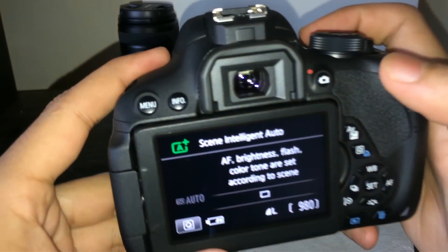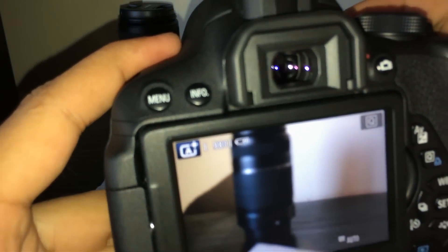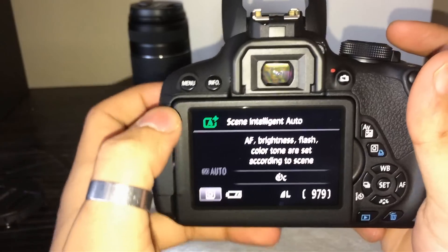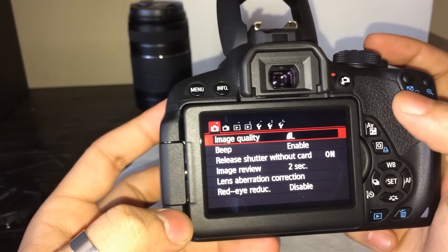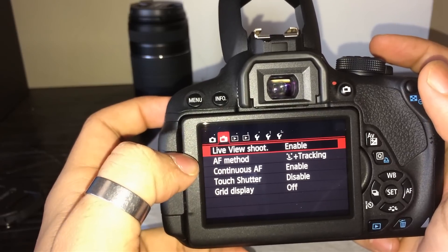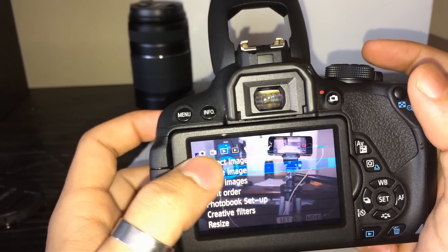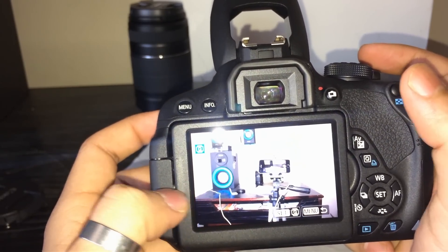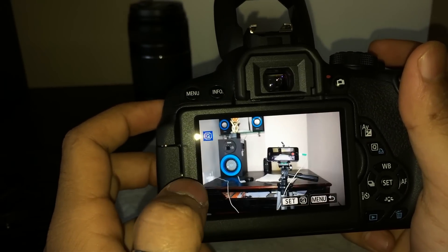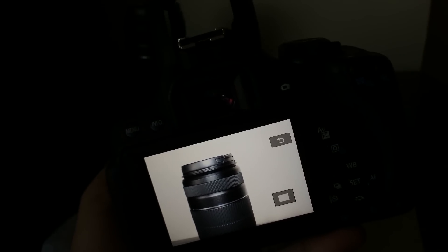The lens is now on the camera. You can see the video mode here. In the menu you will find a bunch of settings like camera settings, video settings, images, erase images, and many more things. These are some images I clicked in indoor conditions. Now let me quickly go outside and click some more images for you.